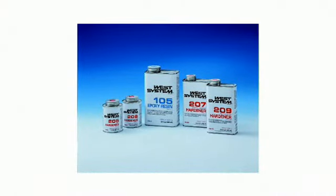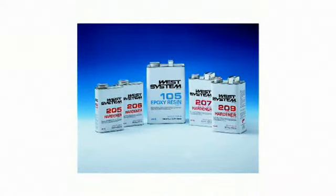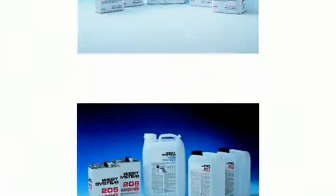West System resin and hardeners come in three group sizes. Refer to the product guide for quantities and coating coverage charts.